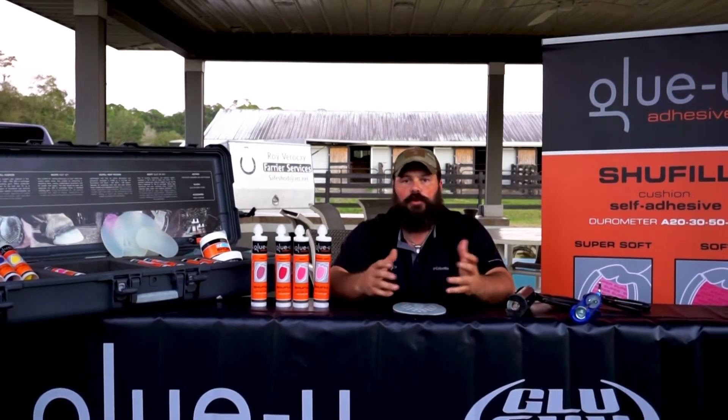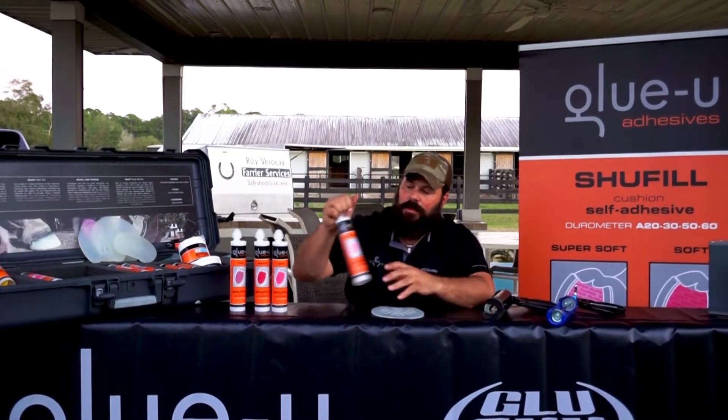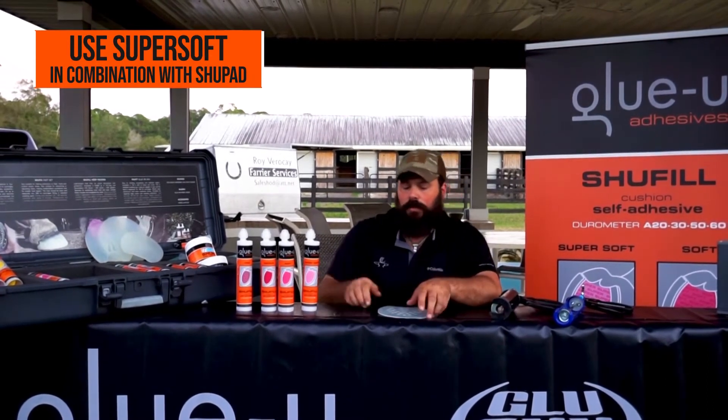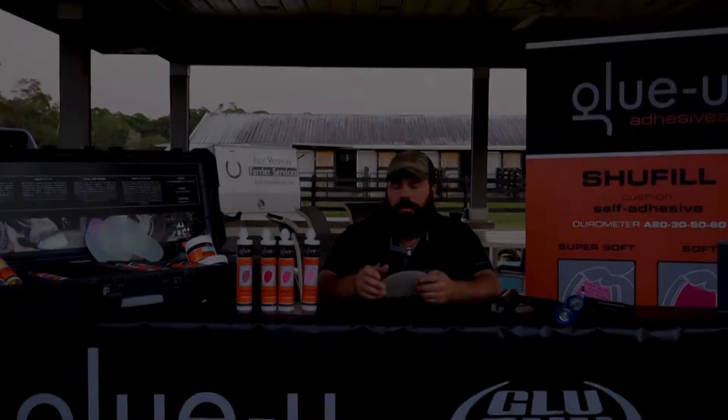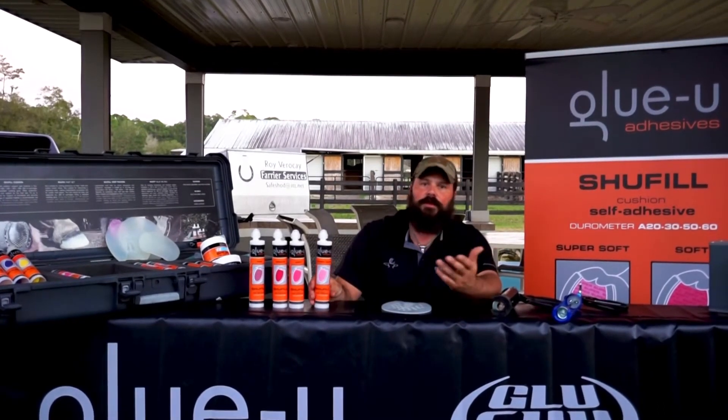As a farrier you should know which one you want to use for each particular case. One thing to keep in mind: if you use the super soft A20, you're going to have to use it underneath a pad. The softness is going to wear down in rocky terrain or hard terrain.